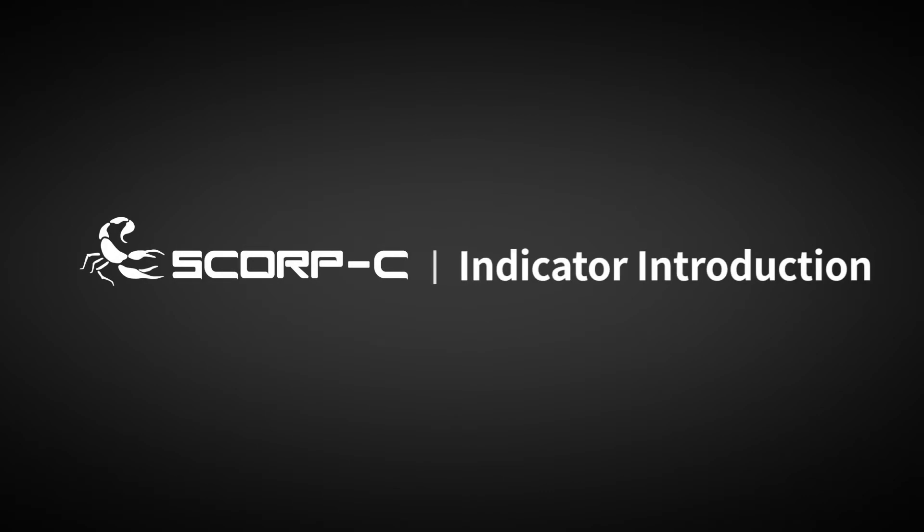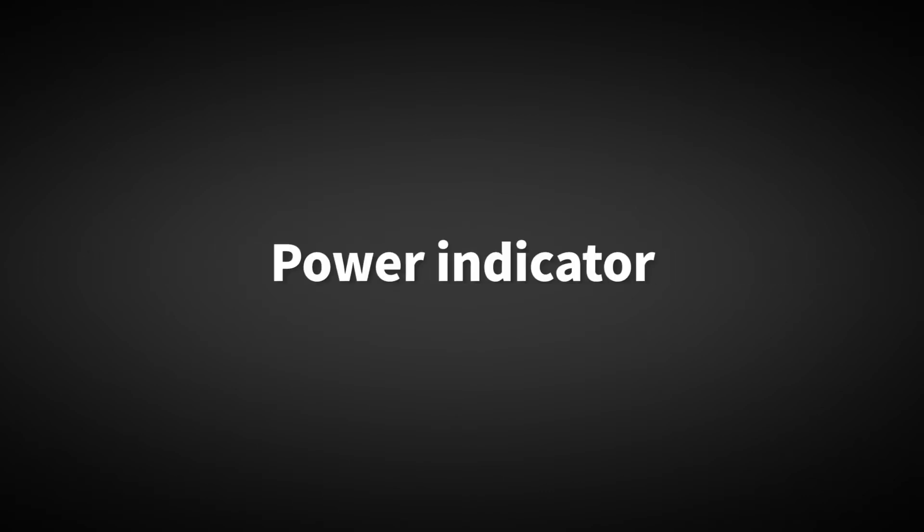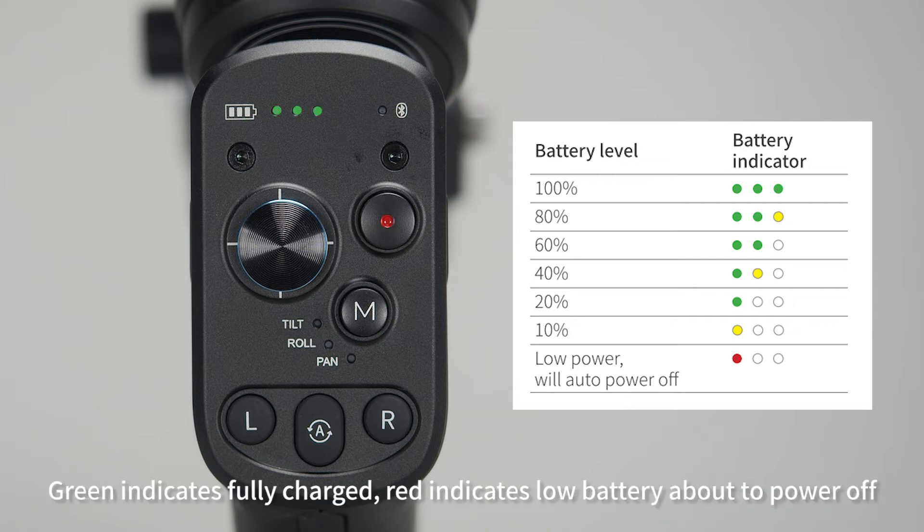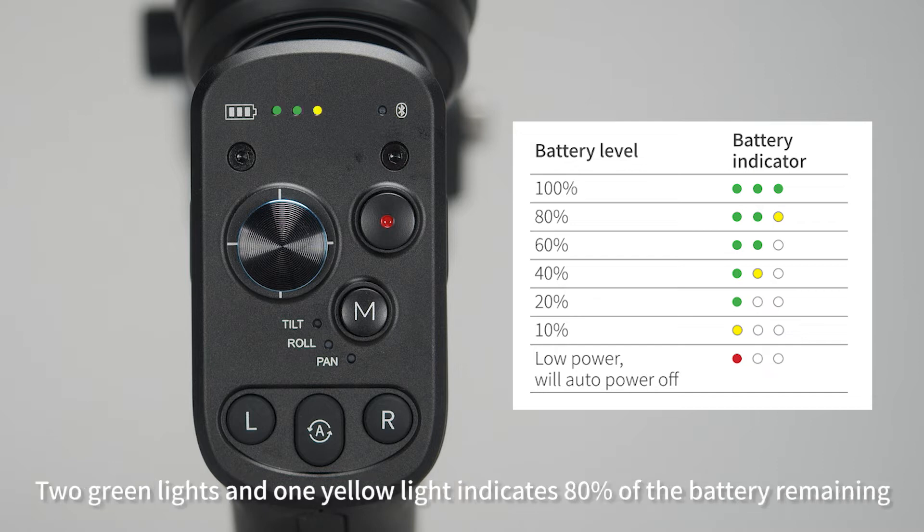Indicator introduction. The power indicator comes in three colors. Green indicates fully charged, and red indicates low battery, about to power off. Two green lights and one yellow light indicates 80% of the battery remaining.